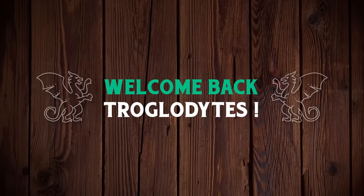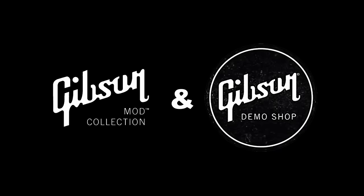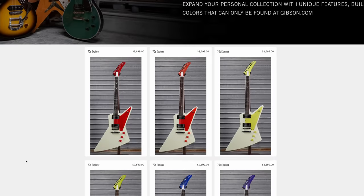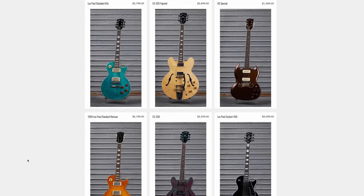Welcome back troglodytes to your daily dose of guitar information, the Troglies Guitar Show. It's time for our weekly mod collection demo shop update. This time the mod collection has some interestingly colorful stuff, some interestingly modified things.